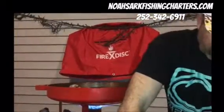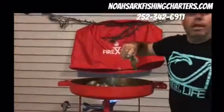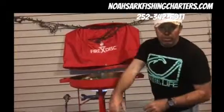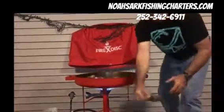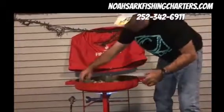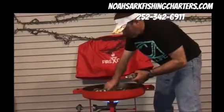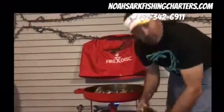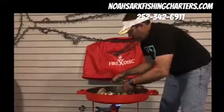The Fire Disc is a really nice grill in that you can use it here on the porch, or take it out to the beach, put it on your boat, take it camping, to a fishing lodge or hunting lodge. You can take it pretty much anywhere you want, set it up real quick, and cook or grill pretty much anything you want.